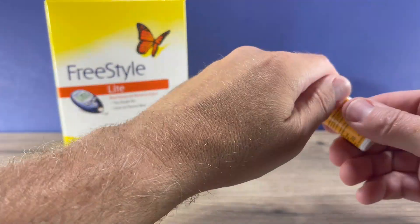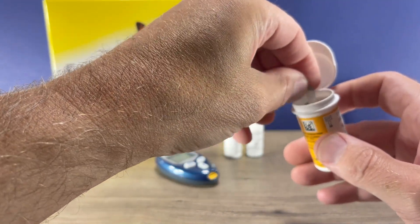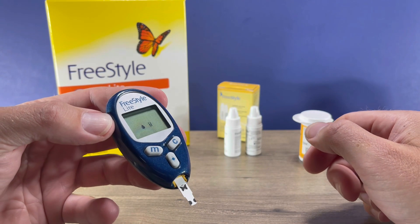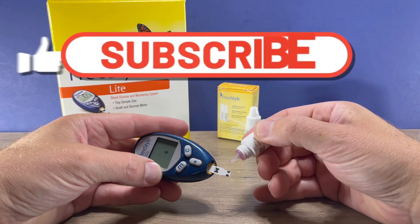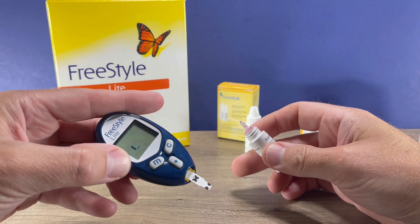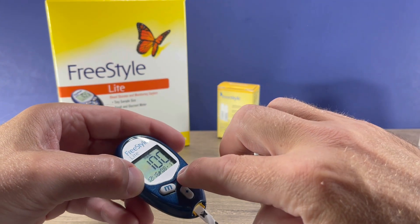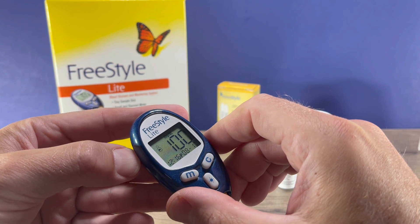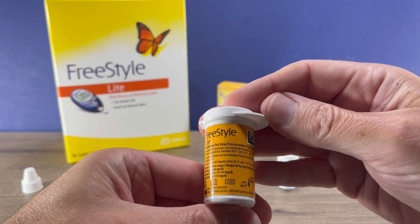To do that, you'll put a test strip into the meter. Wait for it to prompt for a drop of blood, and then you take your control solution and apply it like you would blood until it indicates that the solution has been applied. So that's 100. Press and hold the configure button so the meter knows that this is a control test — there's a little control vial icon that shows up, so it doesn't get included in your history of blood glucose readings. So 100 is of course within that range of 76 to 114 that's printed on our vial of test strips. That tests good.